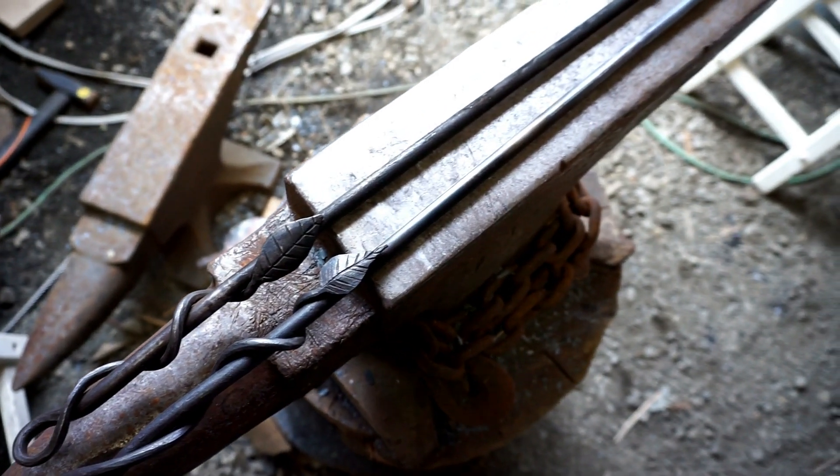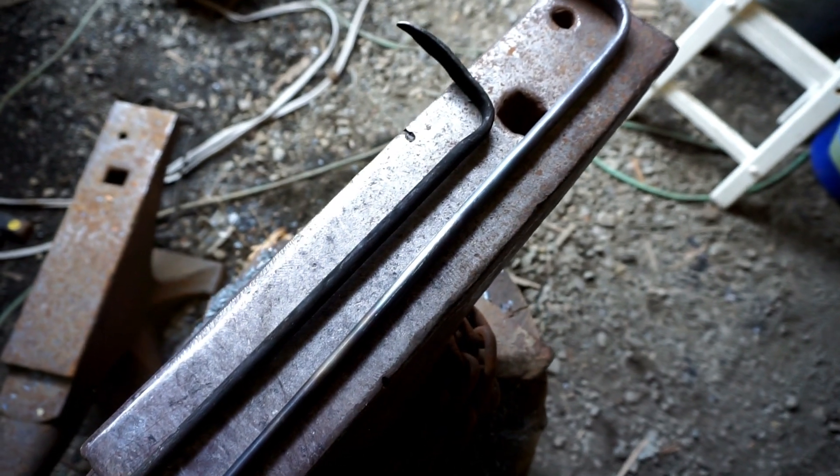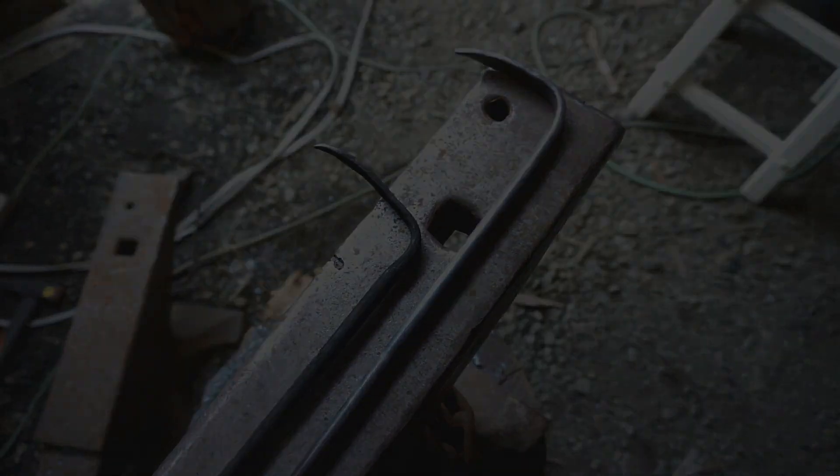Fire pokers are a very simple tool, so even if your first one isn't pretty you should still be able to use it to tend your fire with no problem. I hope you enjoyed that video and it inspired you to go out and make a fire poker from start to finish. You need to get your hands dirty until you are able to formulate intelligent questions about how to improve your skills.